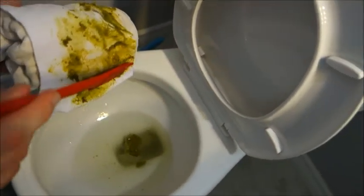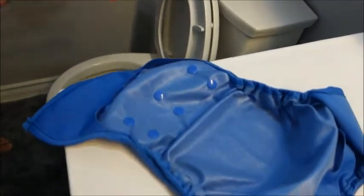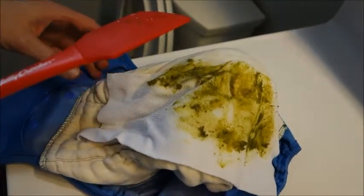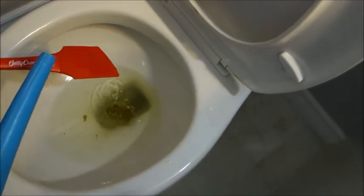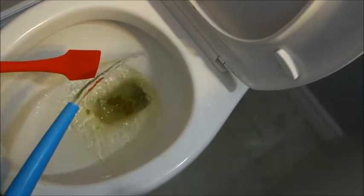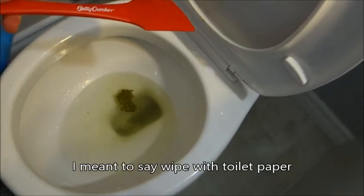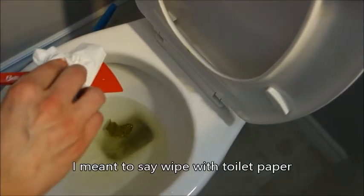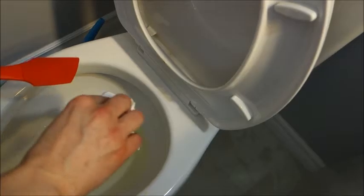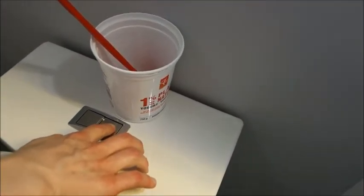Then we will move this diaper and place it back over here and throw it in the diaper pail. Now we will rinse off the spatula, wipe it with a paper towel, put it back in its container, and flush.